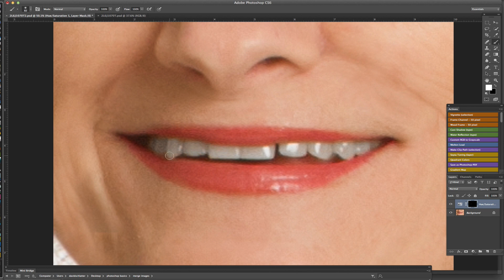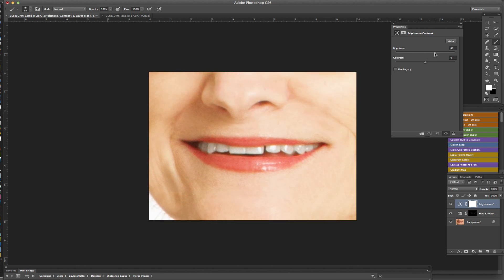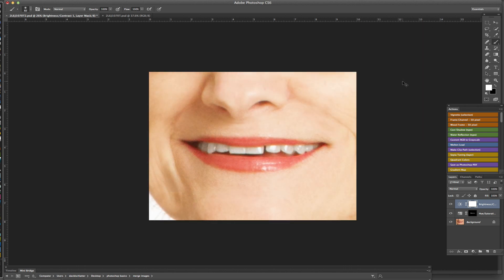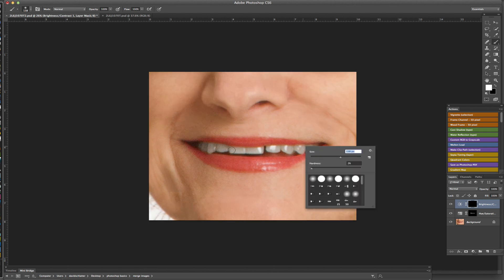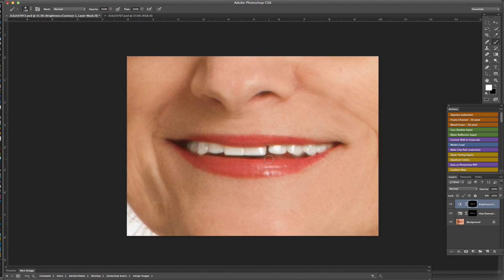A lot of times people will keep whitening — we can actually add another layer and do Brightness and Contrast, bump that up even more, then do the same thing again: Command+I and paint that back in. What I see a lot is where people take it too far and it almost looks like people have Chiclets in their mouth. Since it's on a layer mask, we can go in and change the opacity — this looks way too light, so just drag the opacity back so it's not quite so white.